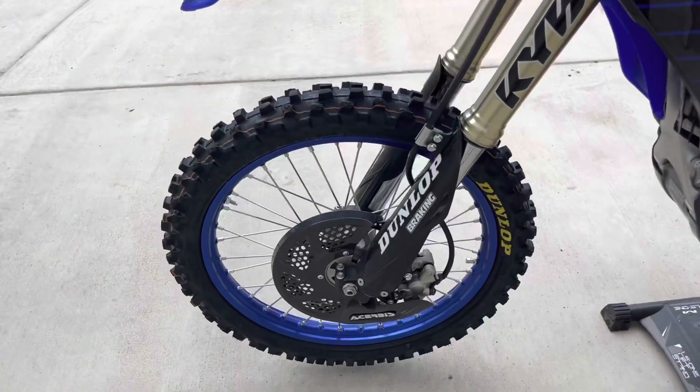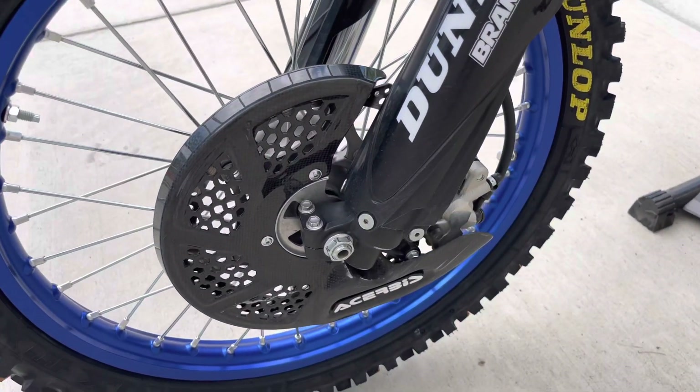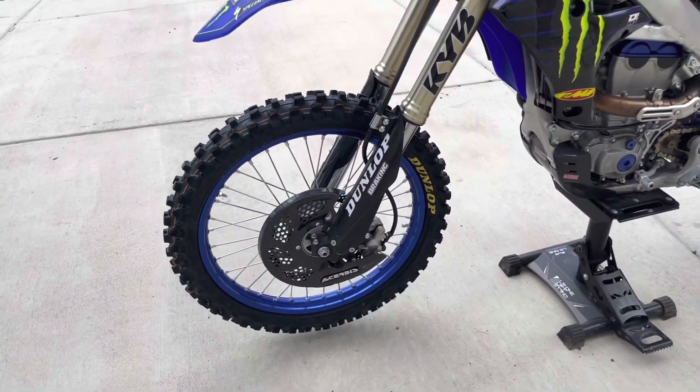I added the Acerbis carbon fiber brake disc cover and it's held up pretty well. I've heard that sometimes those things can break, but I haven't had any issues with it.